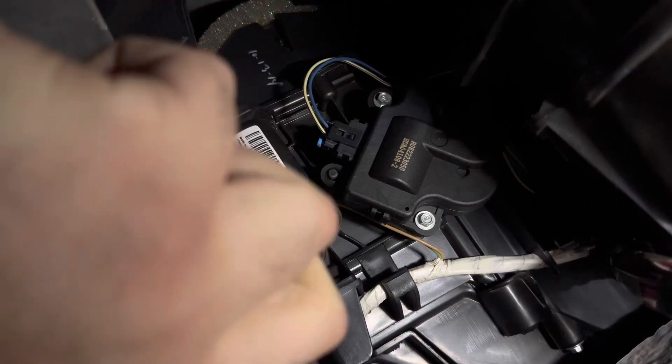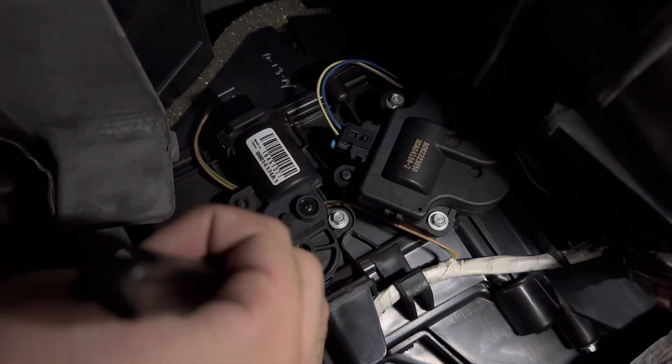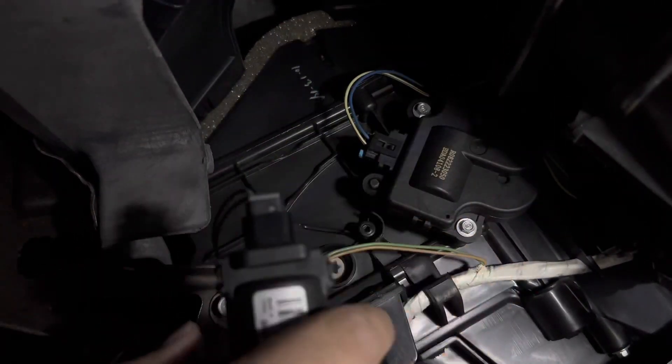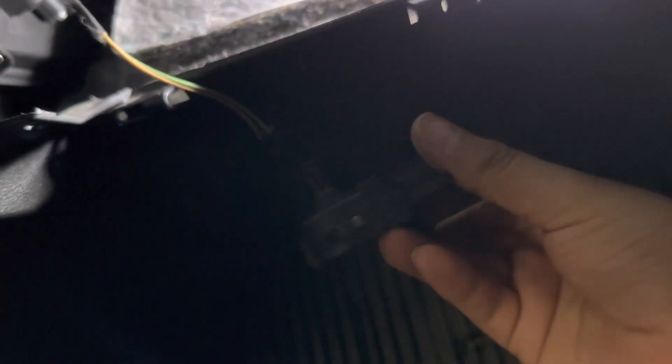It's a five and a half millimeter socket, but for some reason the other five and a half socket wasn't working. Should be able to pop this out. I took off the old piece — sorry, the camera fell down on me — but here's the old part number and this is the new one.